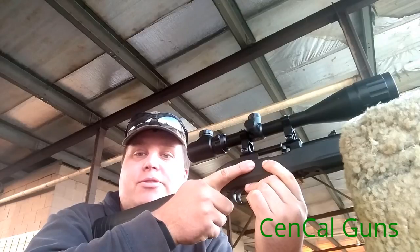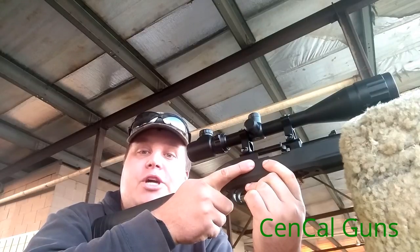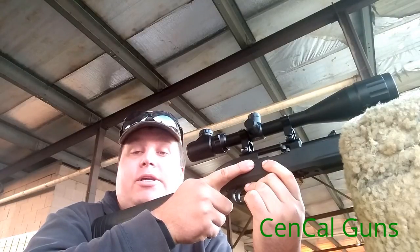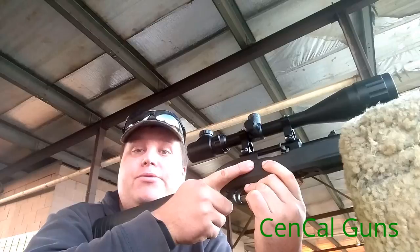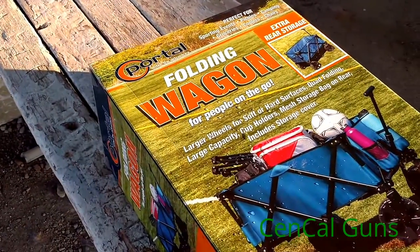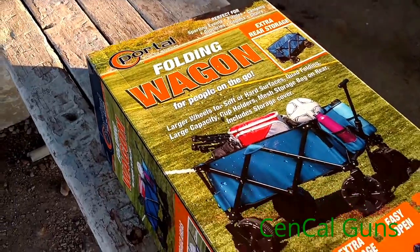Hey guys, welcome back for another Sun Cal Guns video. Please check out the channel for more videos — guns, gear, shooting videos, doing some R&D testing, so stay tuned for some more videos. Welcome back to another video, and for those just checking out my channel, welcome to Sun Cal Guns.